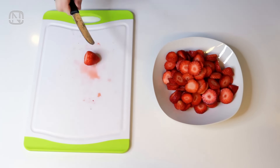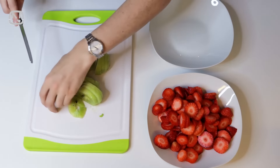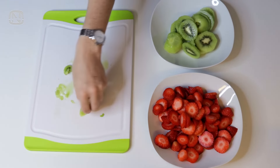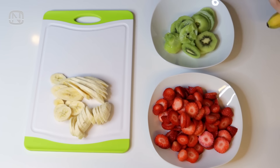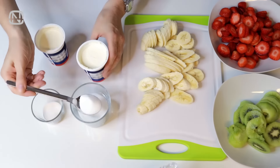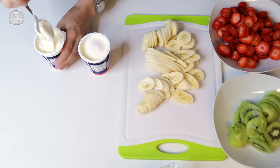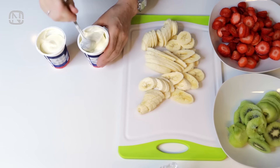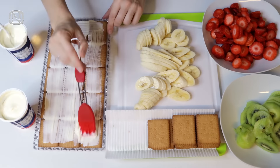Cut all the fruit into even pieces — I like them to be about half an inch thick. You can use any fruits you have at home, but they must be ripe. The cream is easy and quick to make: mix sour cream with sugar and vanilla sugar to taste. Now let's get to the actual pie. Here is how it's done.